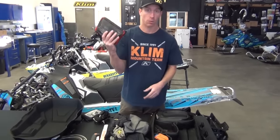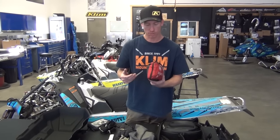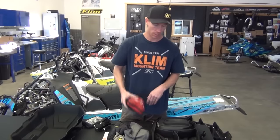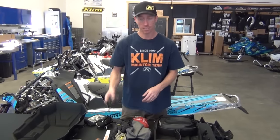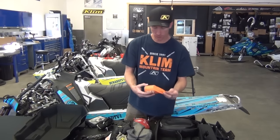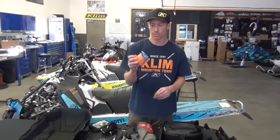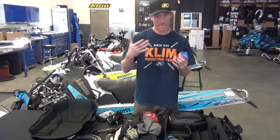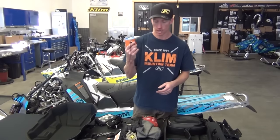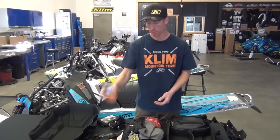First aid kit — really important. You should make sure that you have all the essentials. Ross actually put this together for me and it's got all the stuff in case someone screws up. I also carry another saw — yes, I carry three saws. And this is a bivy sack, a little emergency bivy sack. So if you have a guy who gets hurt or passes out or is laying in the snow, this is a nice deal to be able to get them up off the snow and provide a little barrier there.